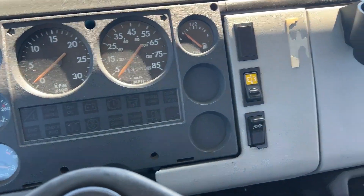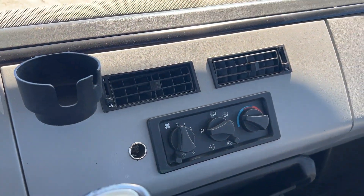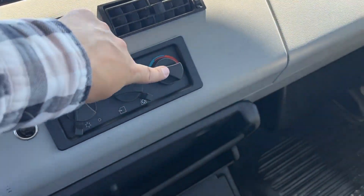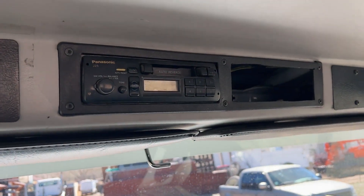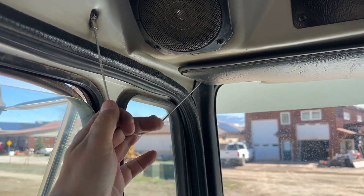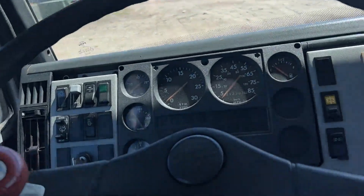The tachometer does not seem to be working, but the speedometer does seem to be working. You've got AC, but I cannot get it to blow cold. This temperature gauge does seem like it's sticking — it's on hot right now and it's blowing hot — so be aware that might need a little attention. The air horn right here works okay.